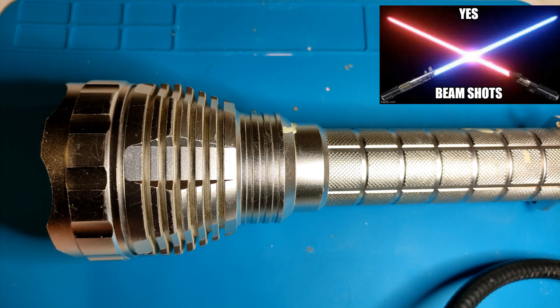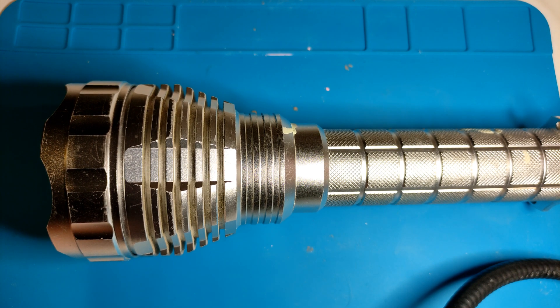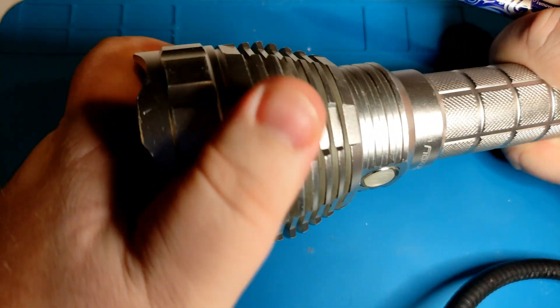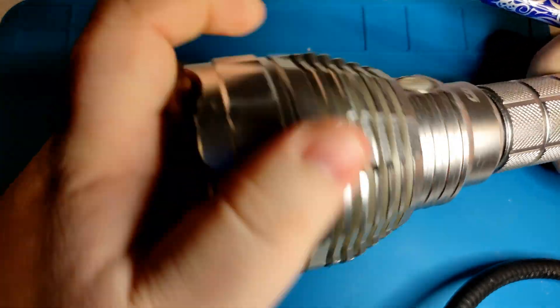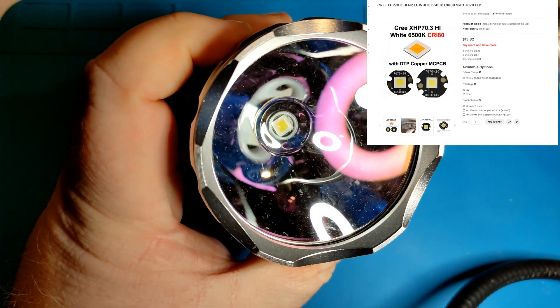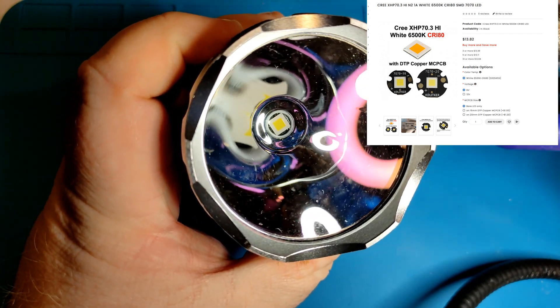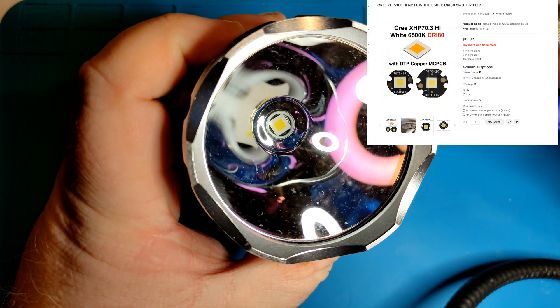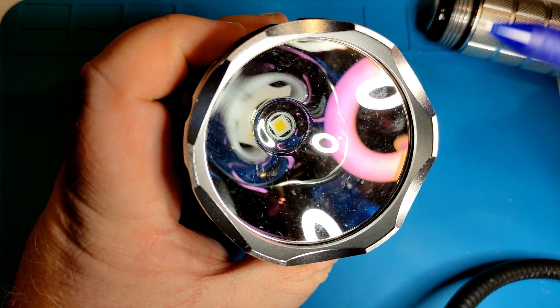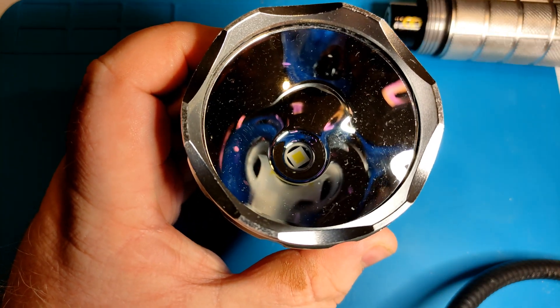There are plenty of beam shots at the end because we're going to go through the amperage, the candela, and the output before we get to the beam shots. So stay tuned. This is using a Cree XHP 70.3 HI in a 6500K tint, which is ADCRI, brought from KDomain. The only modifications done to this are the SMO reflector, the driver, and I changed the LED.